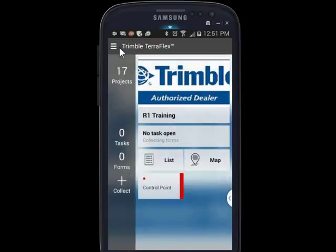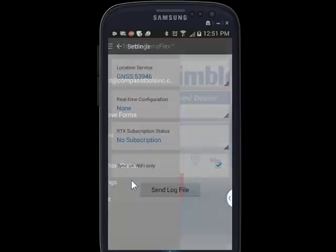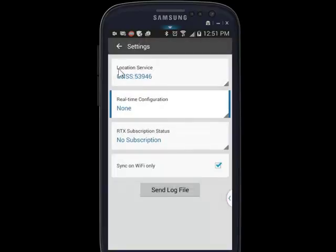So we'll go back to the settings and see that we don't have a real-time correction. I hit the drop-down and I don't have the option to turn one on. So I'm using the R1 sub-meter receiver, but because I don't have a real-time correction, I'm not getting good accuracy.